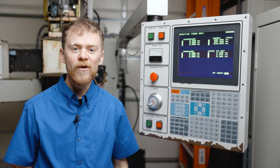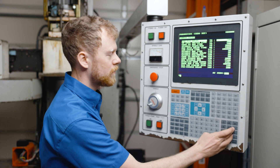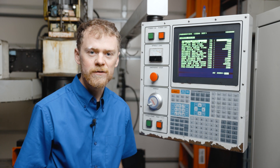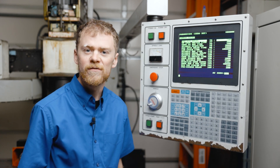Parameter 76 is the low air delay. To find it, press the parameter button, type in the number 76, and hit the down arrow key. This value is in milliseconds. Normally if you have it below a thousand it's going to be safe — 500 or so.